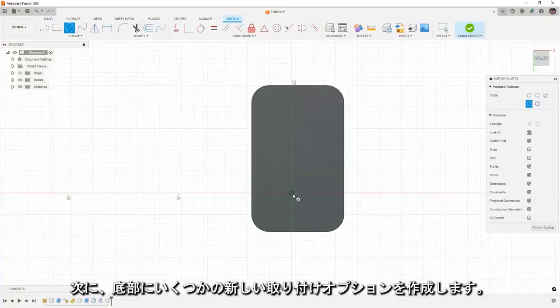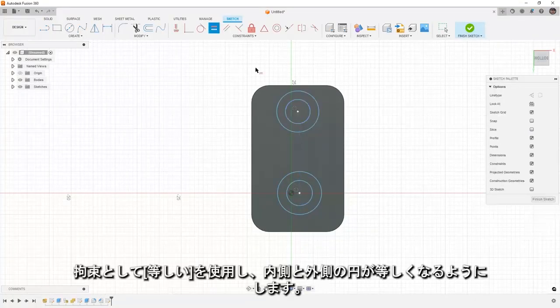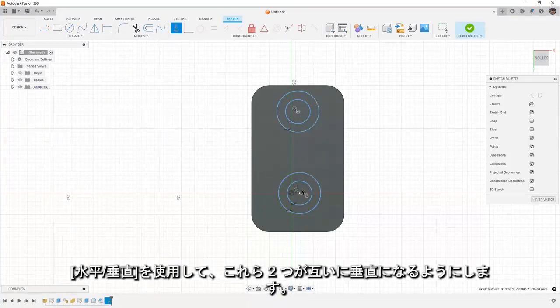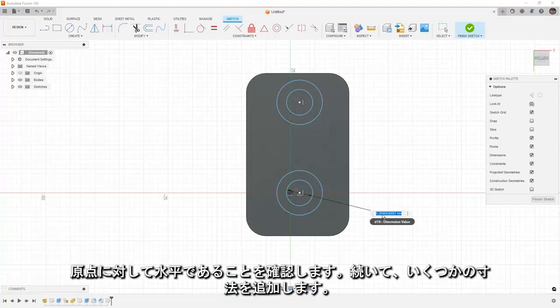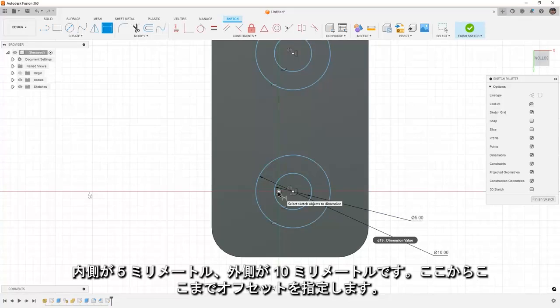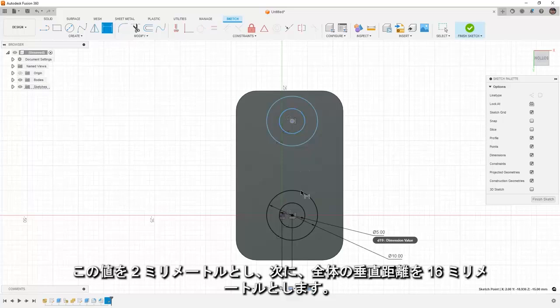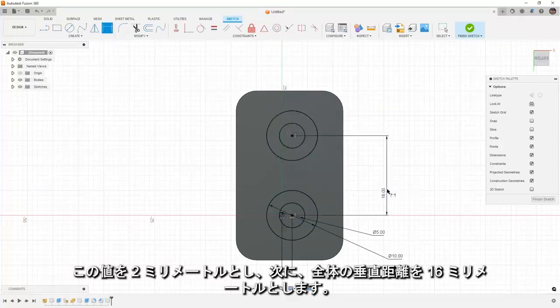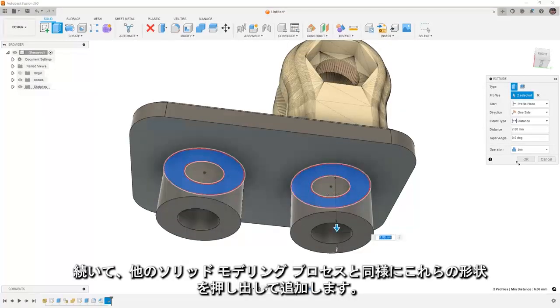On the bottom we're going to create some new mounting options. I'll place a couple of circles, use the equal constraint to make sure the insides and outsides are the same, use horizontal-vertical to make sure they are vertical in relation to each other, and make sure this is horizontal relative to the origin. Then I'll add dimensions: 5mm inside, 10mm outside, with a 2mm offset, and an overall vertical distance of 16mm. We're going to extrude these and add them just like any other solid modeling process.